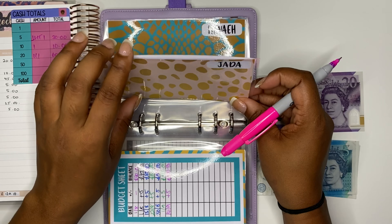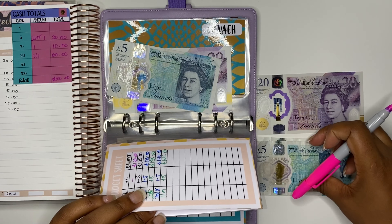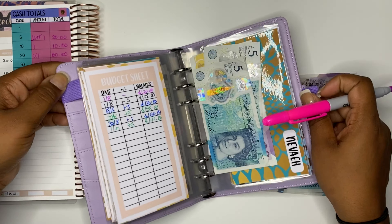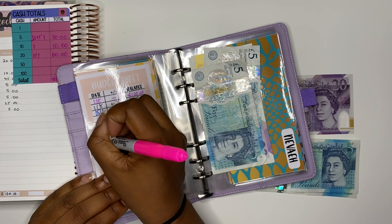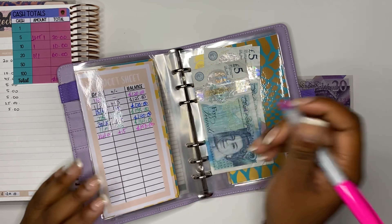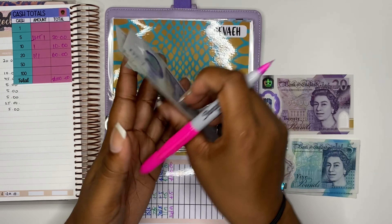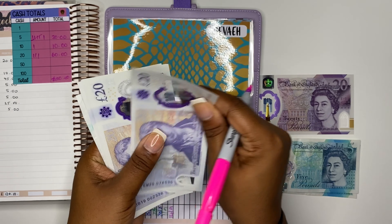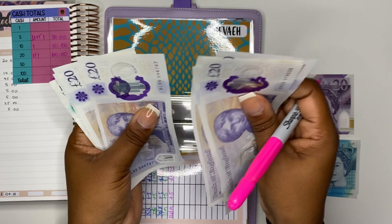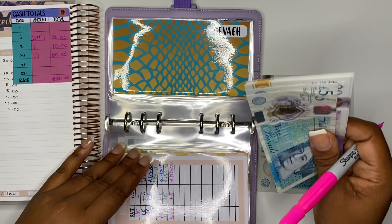Next we have Jada, and Jada is getting £5. The kids' envelopes are staying the same — I'm still putting in the same amount of money. We should have £150 in here: 20, 40, 60, 80, 120, 45, 50 — yes, that's all for hers.